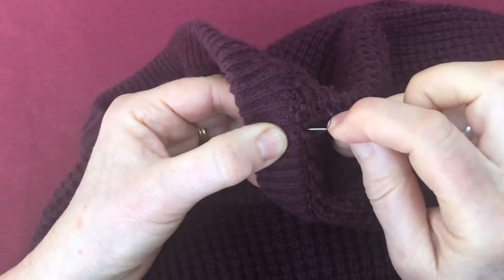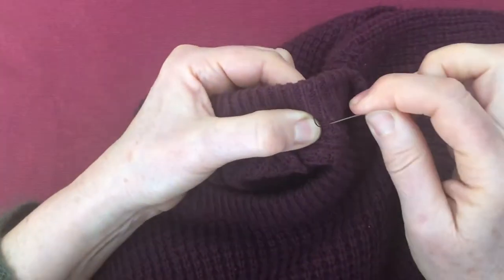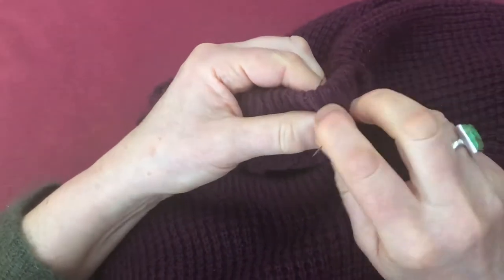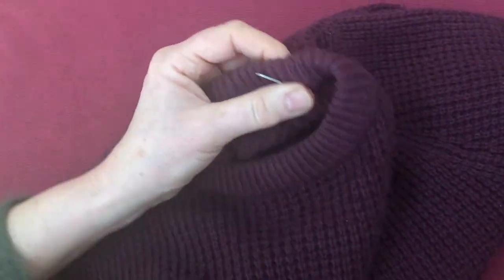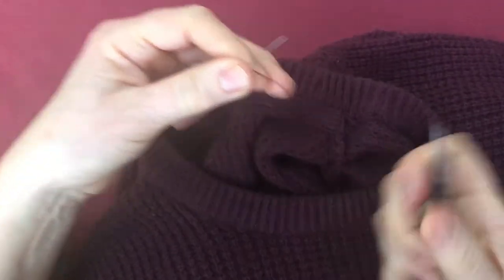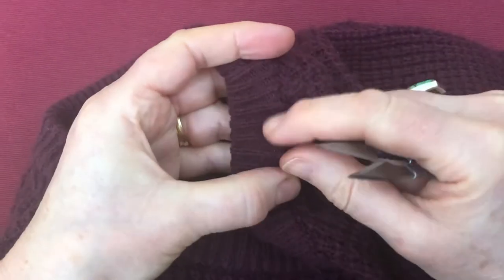There we are — it's all caught and I'm going to trim this thread. I'm just going to grab my trimmer, so hang on a second. I'm going to trim on the inside there, but also can you see where there's this surplus thread here that came undone?